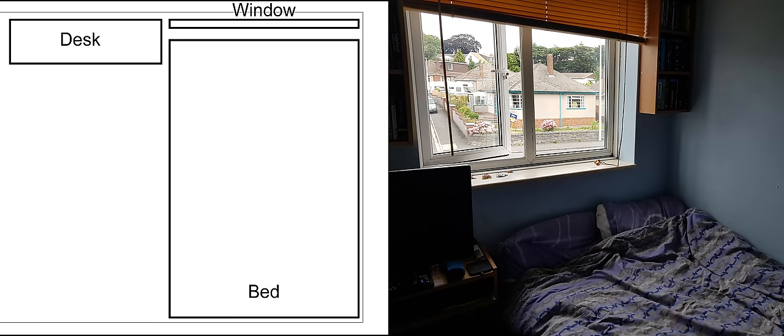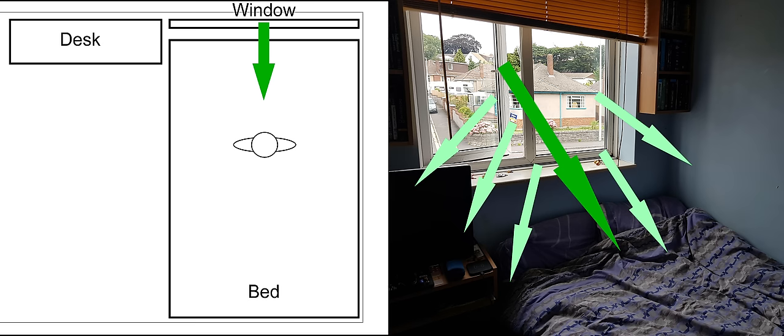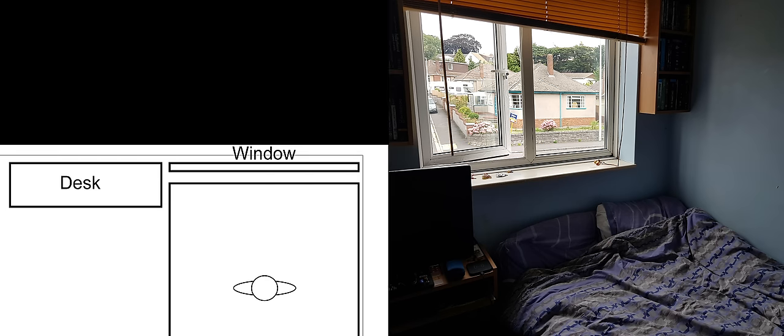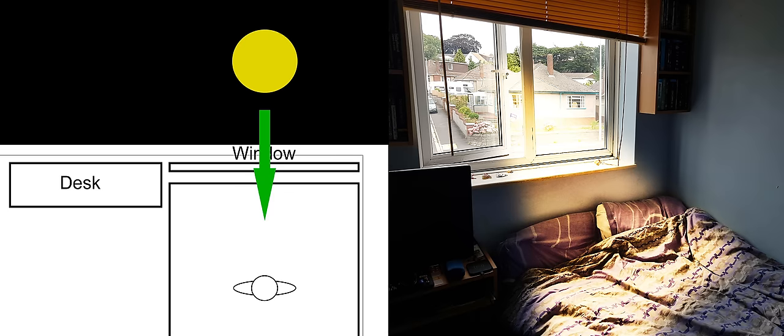The main area we're going to be able to place our subject is the bed, and our window is just behind it. So we can use this window as a motivating source. But using big soft light, it's going to be a little hard to control in this space, so let's go for something a little harder and more direct, and try to replicate the sun shooting through the window.